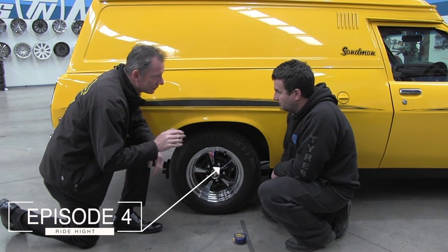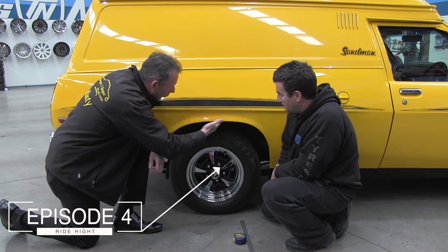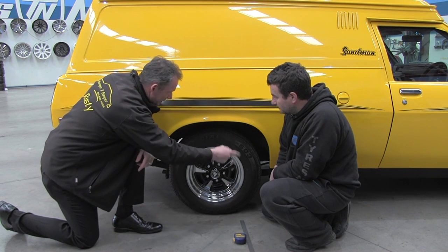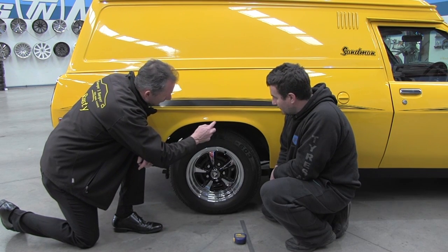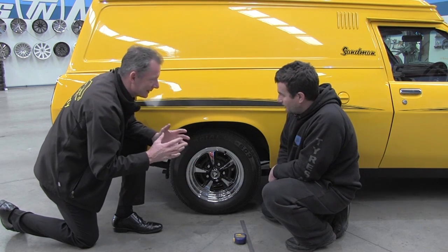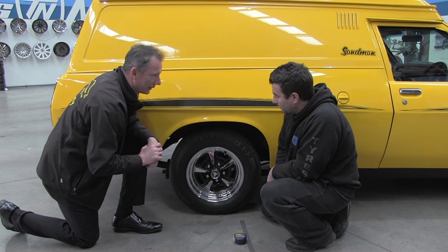All right, Simon, my biggest issue at the moment is that I've got such a wide gap where the tyre is not actually filling up, not only from the circumference, but also the height from the top of the lip down to the tyre. So really, it doesn't give that tough look. What can you do to help me there?